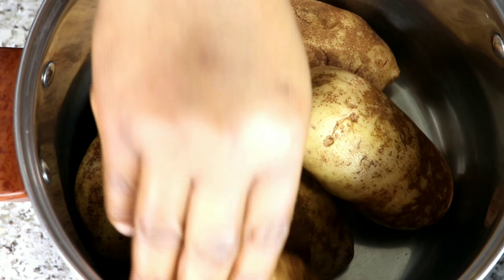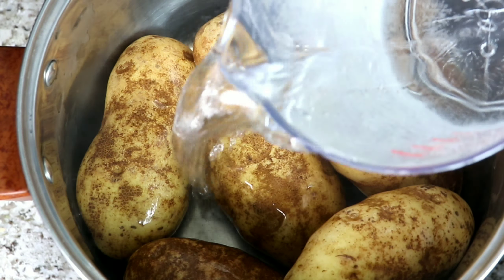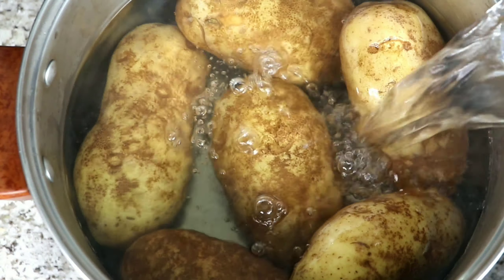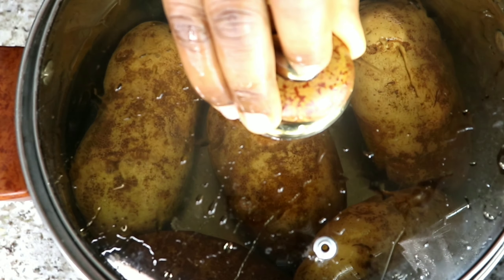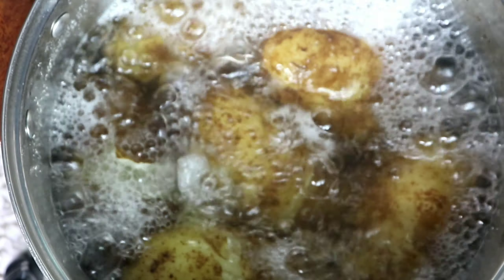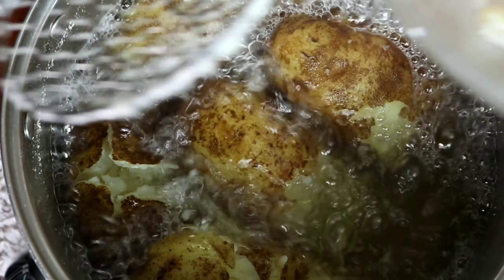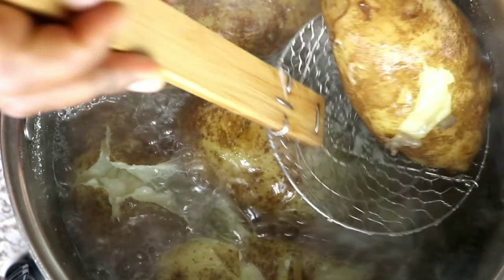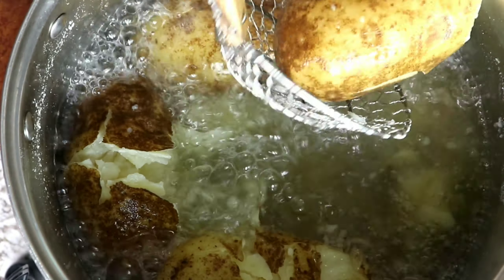For this you're going to need potatoes. I'm going to be using six large potatoes and I'm going to add water until it covers the whole potato. Now I'm going to cook the potatoes until they are very soft — that kind of fall-off-the-bone softness. You can choose to cook until just done, but I love mine very very soft.